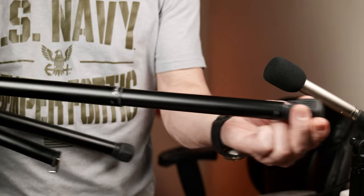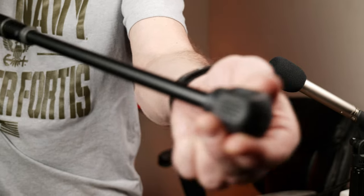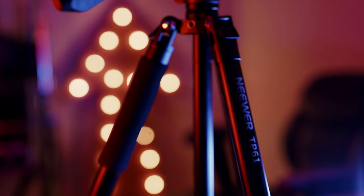Competition drives better products for us all, so here is to seeing the next amazing innovation for tripods. What do you think? Are you skeptical? Have you used one already? What is your favorite tripod and why — or tripod feature? If you have any questions or thoughts, please let me know in the comments below. Please subscribe for more videos like this, and thanks so much for joining. See you in the next video.